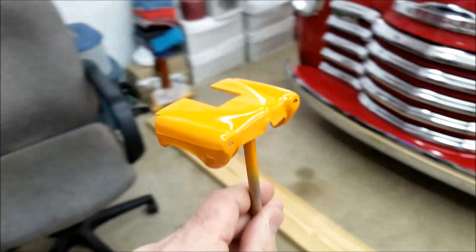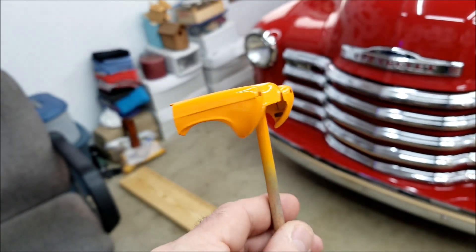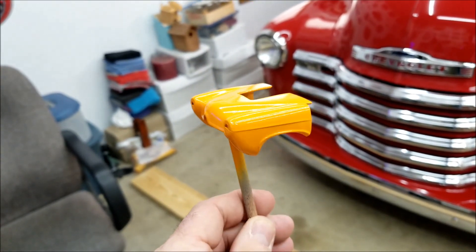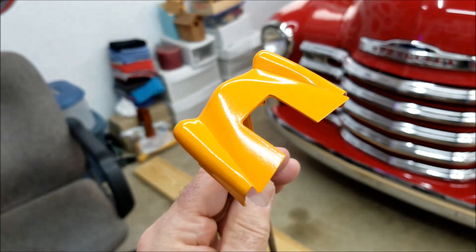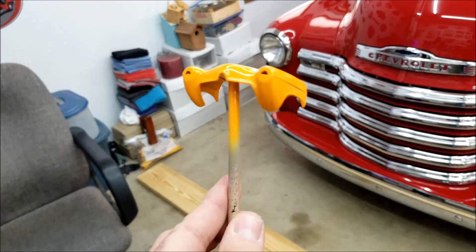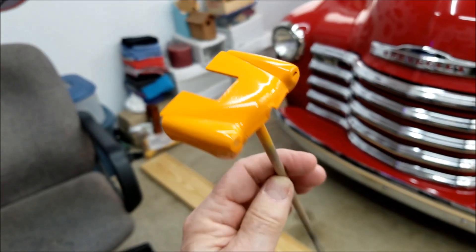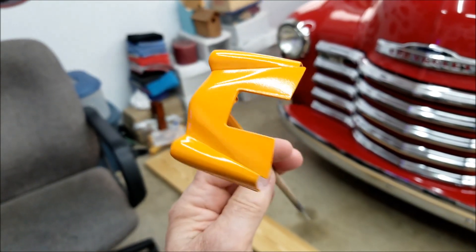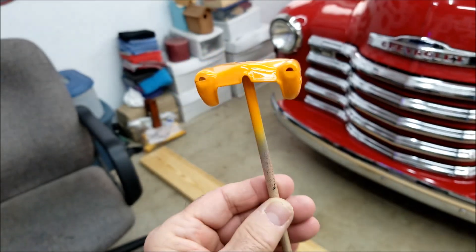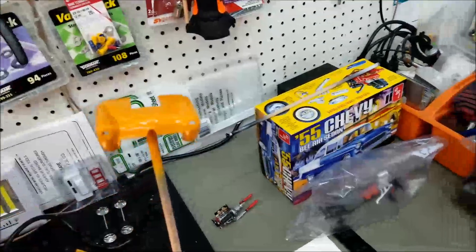Here's the hood. This is four coats of Tamiya TS-13. I did a couple light coats, and then the third coat was a little heavier, and the last coat was even heavier than that. I waited 10 minutes between each coat, and I think it just laid down really nice. I'm really pleased with it.